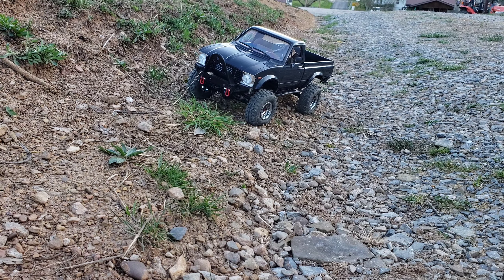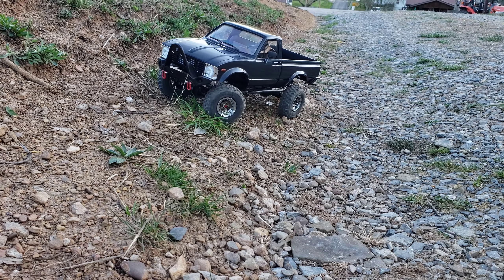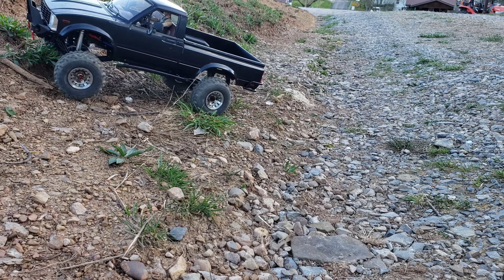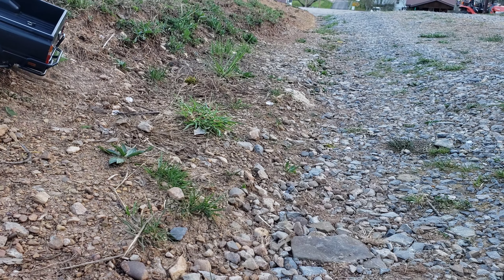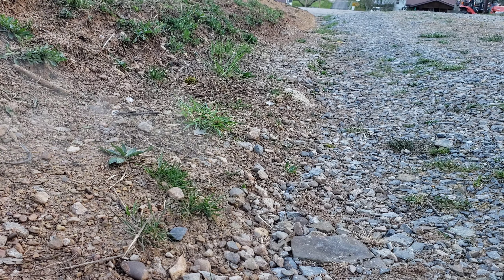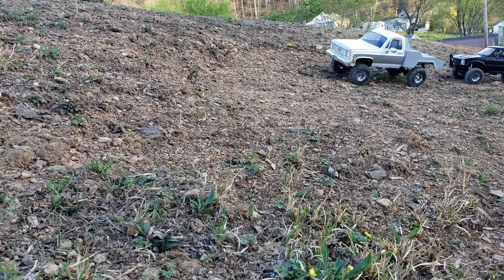Them tires do good, man. It's that grass — it's that grass.